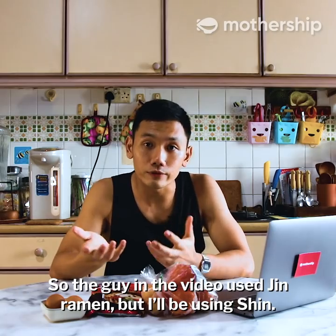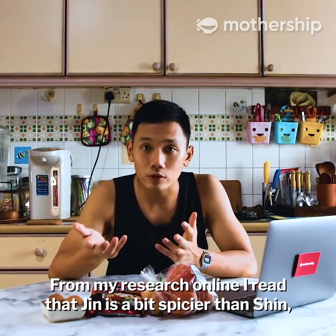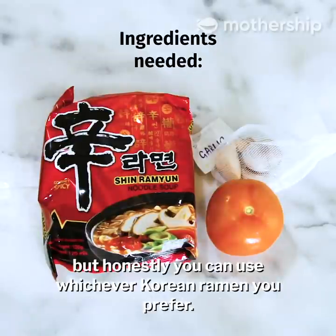So the guy in the video used Jin ramen but for me I'll be using Shin. From my research online I read that Jin is a bit spicier than Shin, but honestly you can use whichever Korean ramen you prefer.